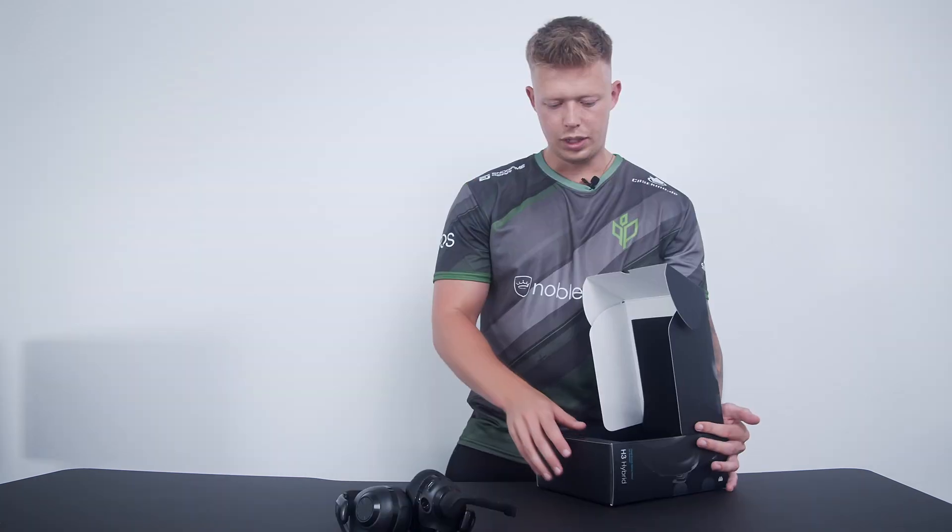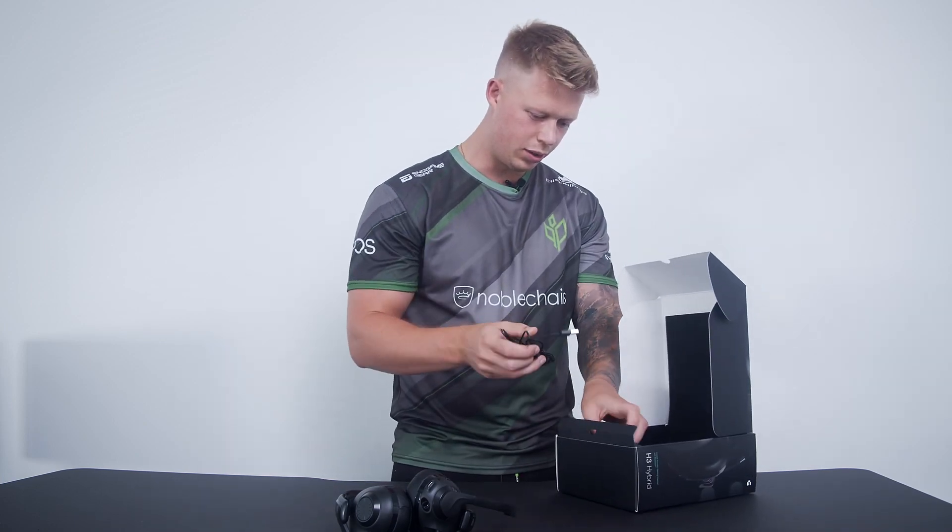It's super lightweight, and these ergonomic earpads are great to have on. You can also change them if needed. In the packaging there is of course a manual for the headset.